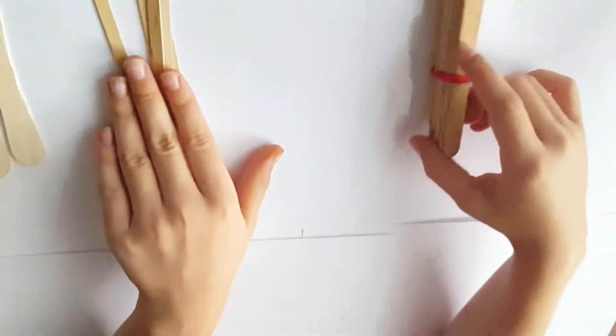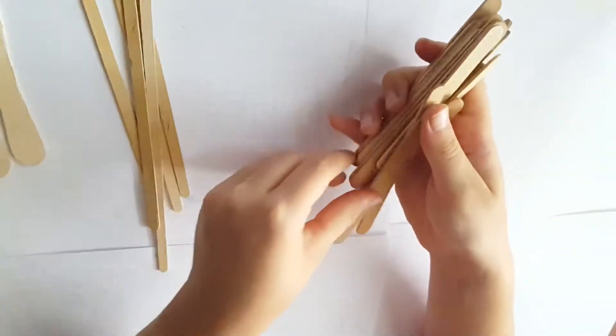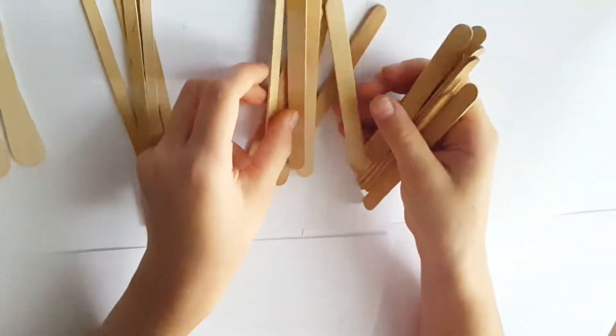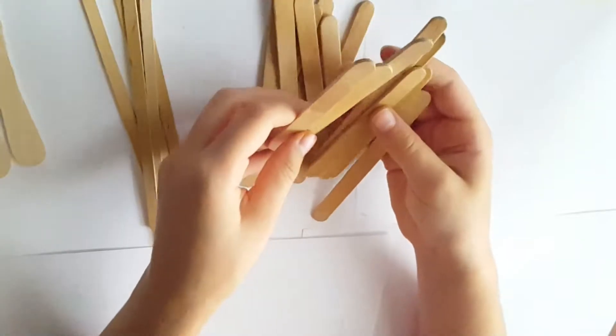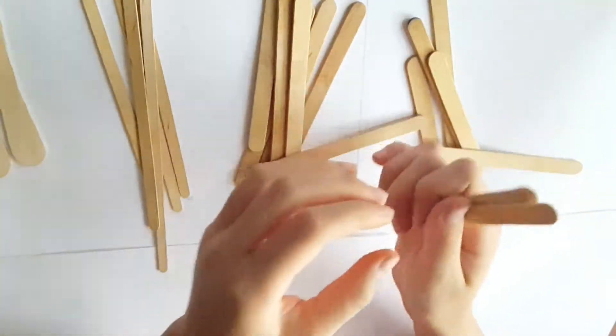I know, we all have weird habits, it's okay, grandma. So I've got a couple big, long, weird shapey sticks — I think five. One, two, three, four, five — yeah, five really long ones.